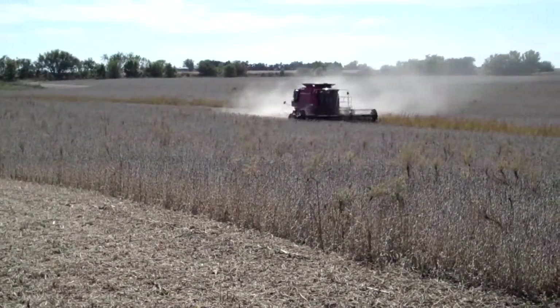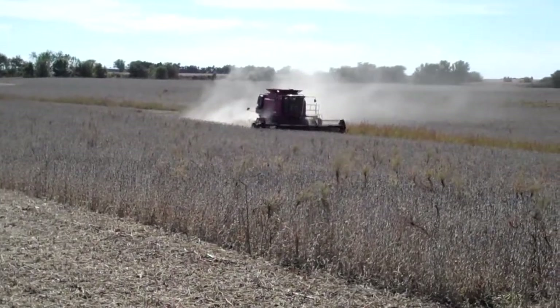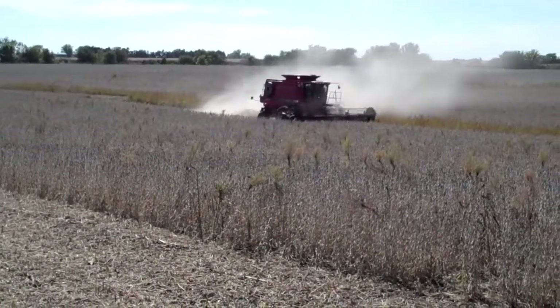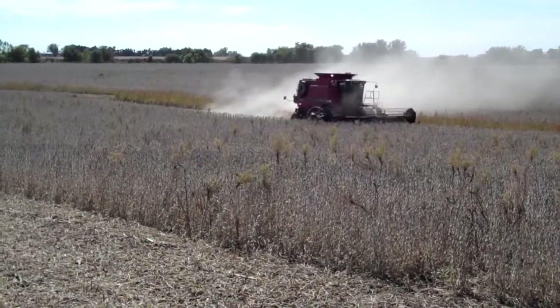So here we are on a pure dry land field, no irrigation, south central Nebraska. These soybeans are 3,008 NRR producers hybrids.